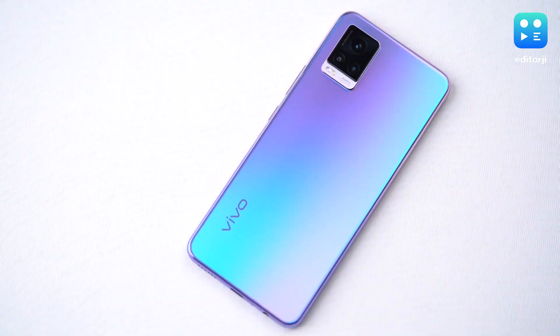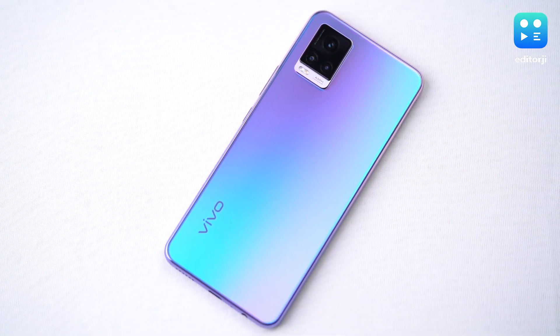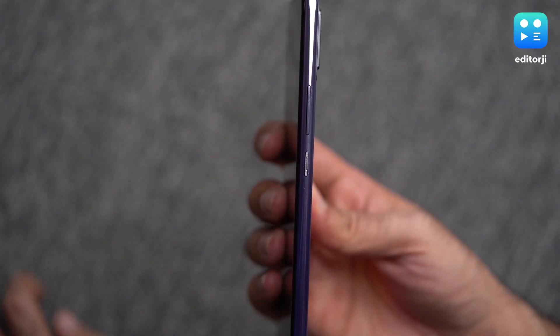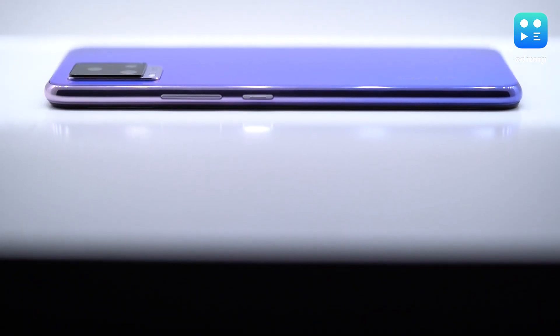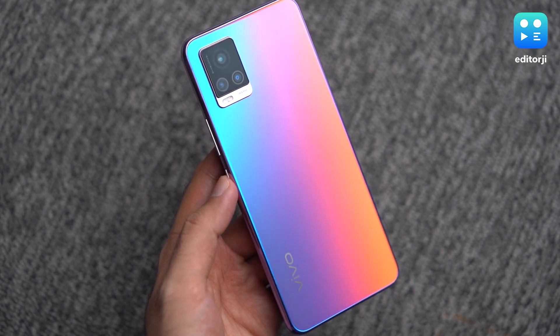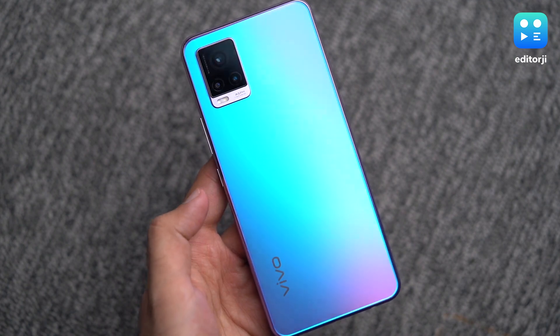Now let's deep dive into what the V20 is all about, starting with the design. When it comes to design, I think the V20 is one of the best-looking smartphones out there, especially in the sunset melody colour we've got. The colours it throws off in different lighting are really very pretty to look at, and at 7.48mm it's one of the slimmest smartphones available to buy in India right now. It feels great in the hand and not too heavy, despite the glass back, weighing in at 172 grams for this colour variant — which is actually one gram heavier and 10mm thicker than the other colour options.